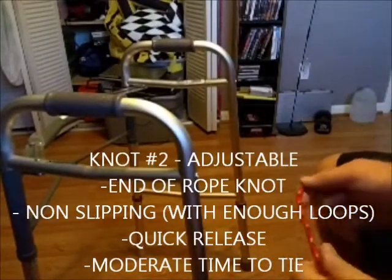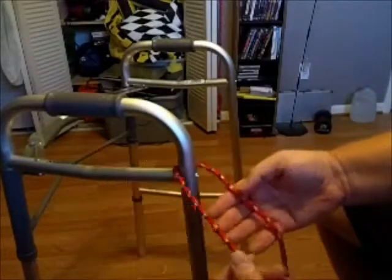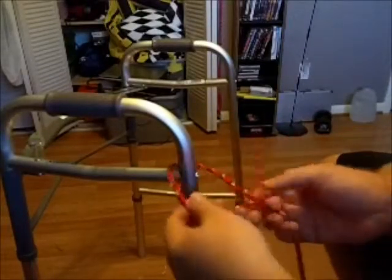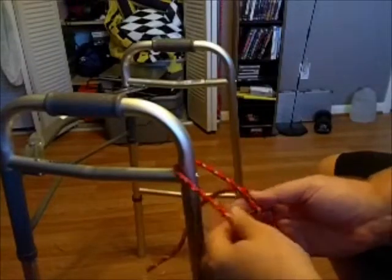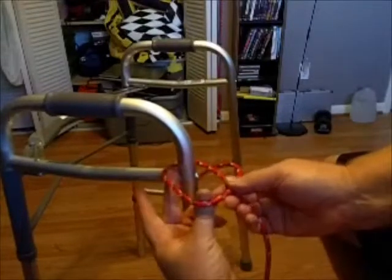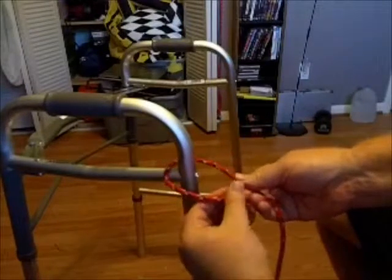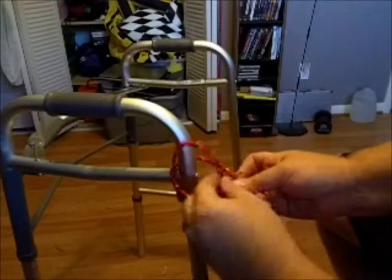The second knot is an adjustable knot. Same type of thing — put the tail end here and the working end here. You've got to get yourself quite a bit of rope to hang over, and you'll see why in a minute. I sort of form a box-type concept, and it doesn't matter if you go over or under on this particular move. Then you're going to wrap this around the working side.